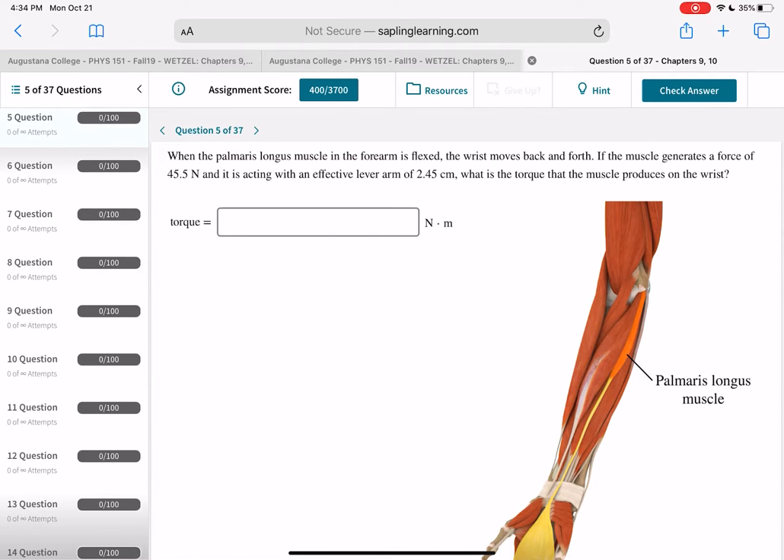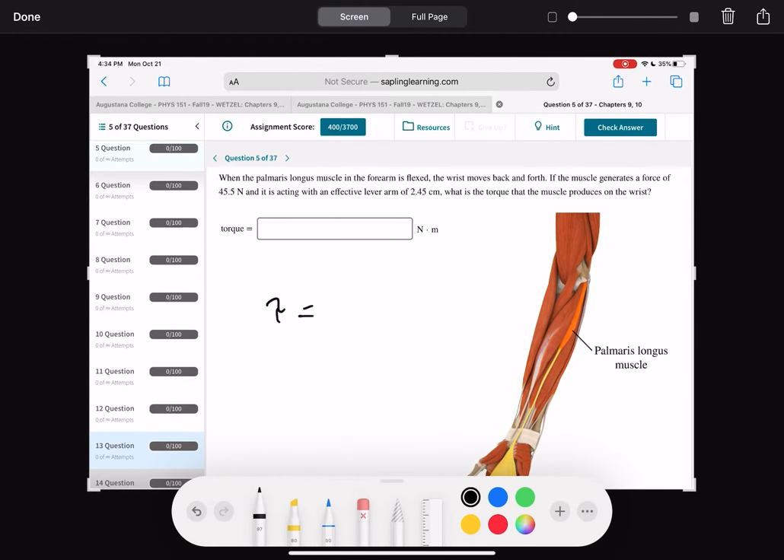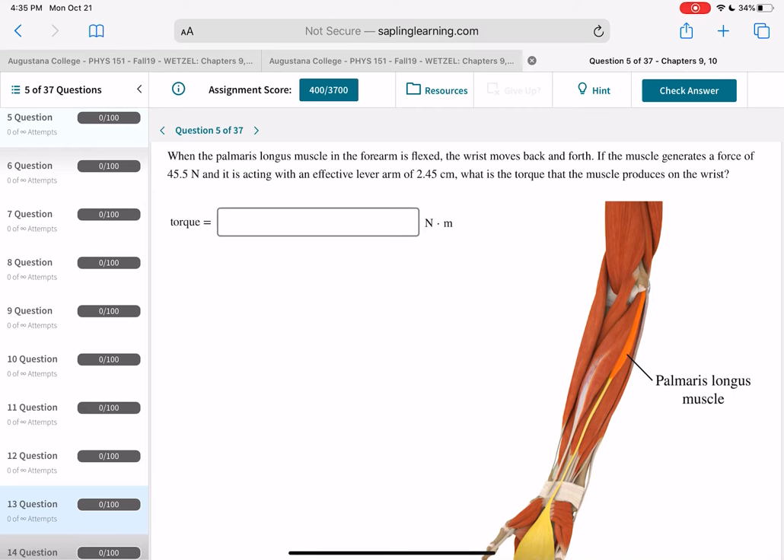Now the palmaris longus muscle in the forearm. The wrist moves back and forth when you flex it; the muscle generates a force of 45.5 Newtons with a lever arm of 2.45 centimeters. What's the torque? Torque equals force times distance: 45.5 Newtons times 0.0245 meters, which gives you the torque in Newton-meters. Remember: the sum of torques equals I alpha, but an individual torque is force times lever arm distance.